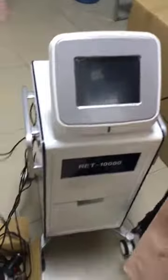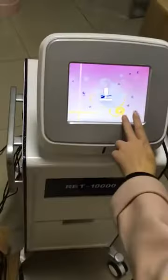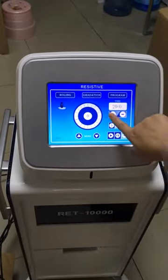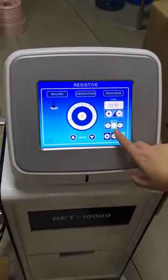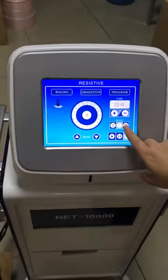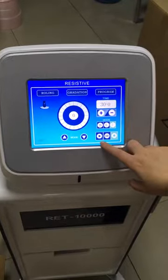First, we connect the handle on the machine. On the machine screen, T means time, you can adjust the time here. B means big handle, L means the middle handle for the leg and face, and I means the first, smallest handle.